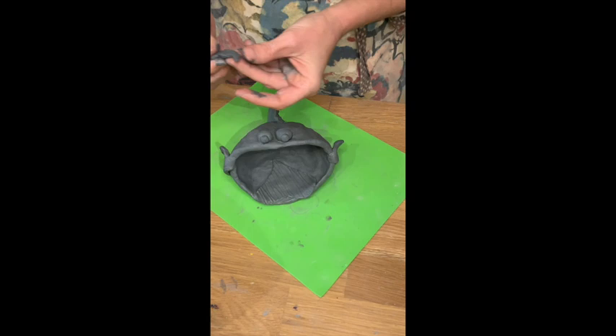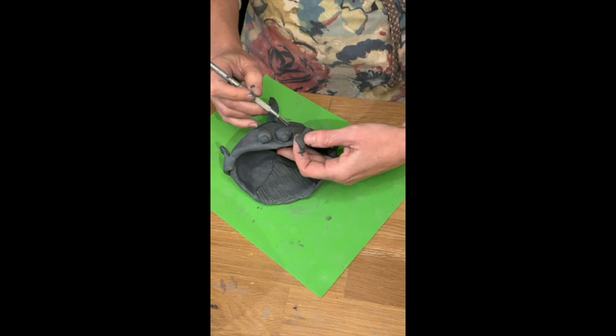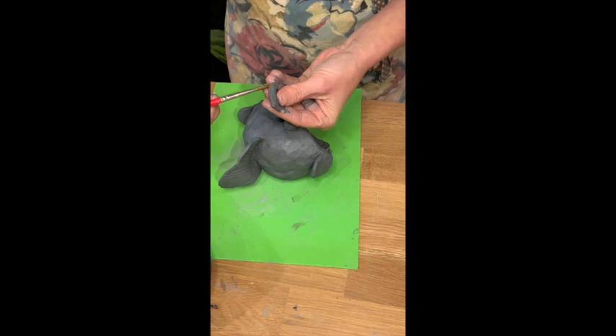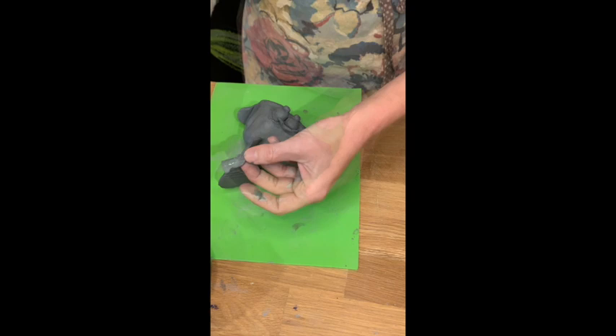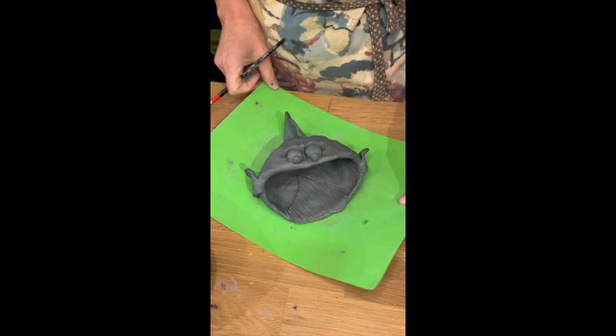For the eyelashes, pinch the edges so they're not too thick. Rough up the back where they're going to attach to the back of the eye and on the actual eyeball. Add just a light amount of water, then curve the eyelash around the eye and attach it. Take your brush and brush along the lines where the pieces join together. There are some cute little eyelashes!